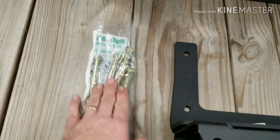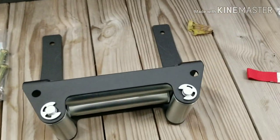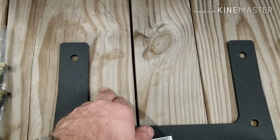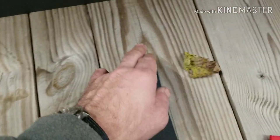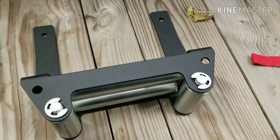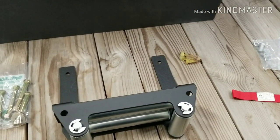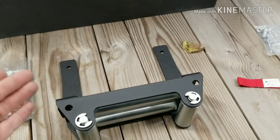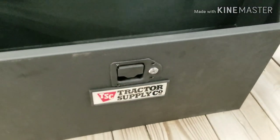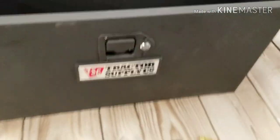I went ahead to my local hardware store and picked up some longer bolts so we can bolt right through the bed of this. I think this is a 2x8, then a 2x4, and then another one. So we're not bolting anything into the 2x4 - we're bolting everything into the 2x8s and tying it all together. It should be plenty strong enough to pull stuff up on this trailer. Let's go ahead and get this plate in position inside the box and start drilling some holes.